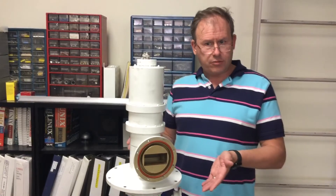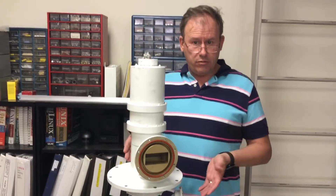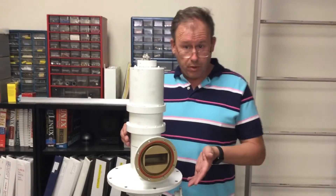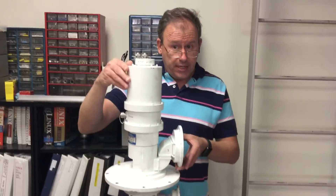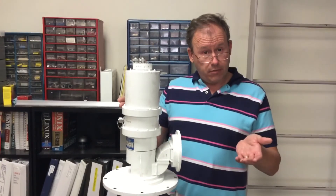The turbo encabulator now has reached a high level of development and it is being successfully used in the operation of non-vitronins. Moreover, whenever a 4-SN score motion is required, it may also be employed in conjunction with a drawn reciprocation dingle arm to reduce sinusoidal repleneration.